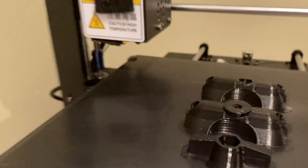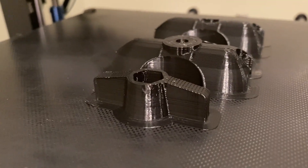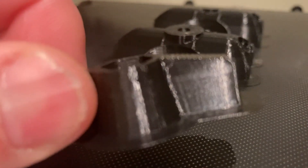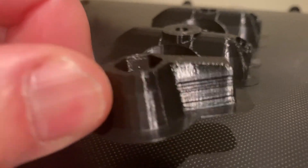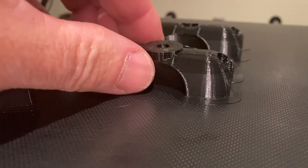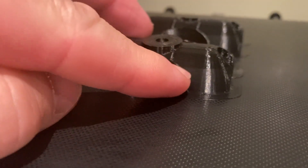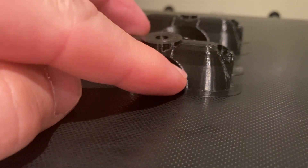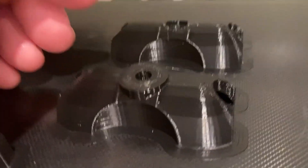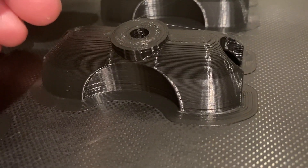Okay, so now we're looking at the finished part, and you can see the quality of print is still good. You can see the line where it stopped, but it's almost like when you're hanging wallpaper — the filament colors aren't exact. But you know what, it looks really good. It's not like there are any gaps or anything like that.